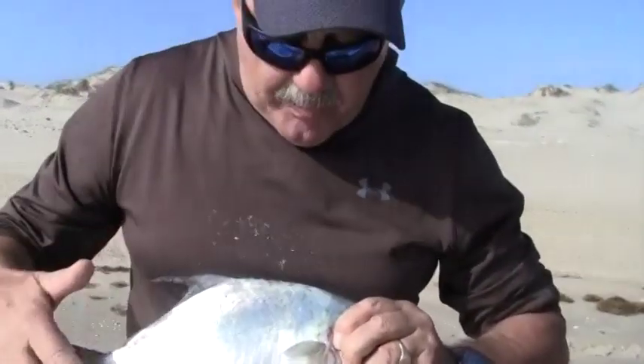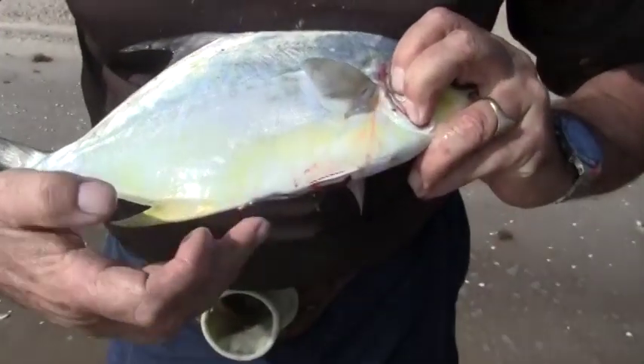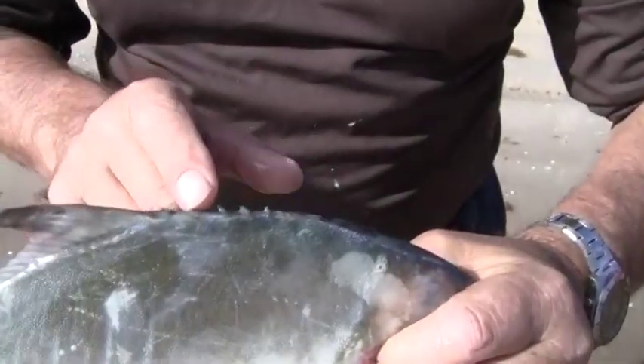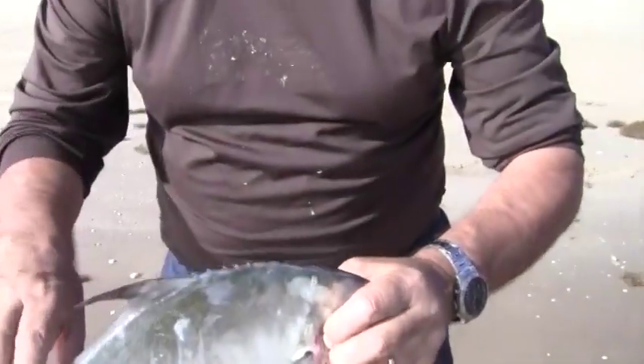When you're actually holding a pompano, grab him deep in the gills. There are a couple of points to watch out for — you've got some really nasty spines here that will cut you, five of them on top, and they're very sharp. If they rake you, they will open your hands up, so be careful.